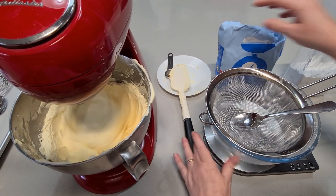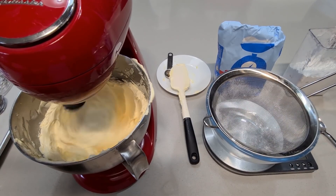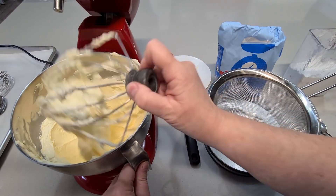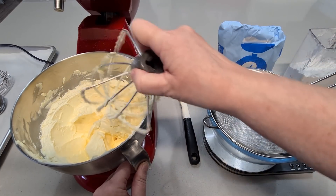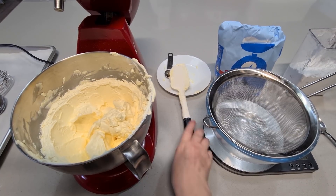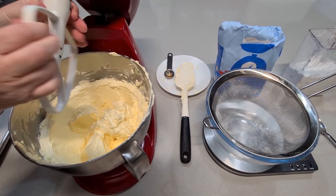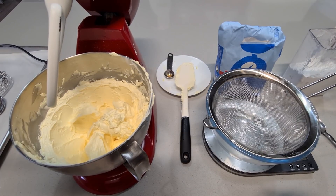We'll just beat that again for about 30 seconds until it's incorporated. Now I'm going to get rid of this whisk attachment and put the paddle attachment on. I've got a sink full of hot soapy water, so I just throw everything straight in — that way at the end of my bake everything's soaked and ready to wash up.